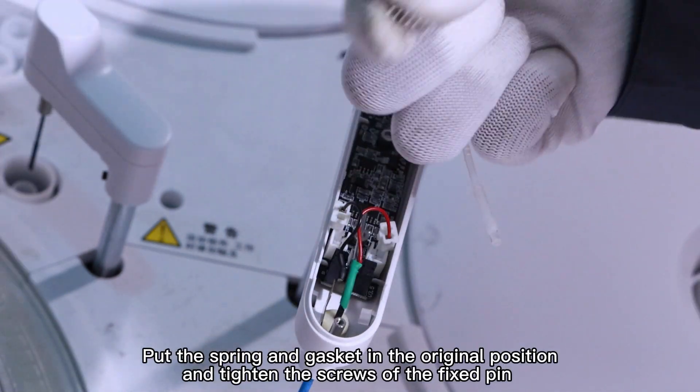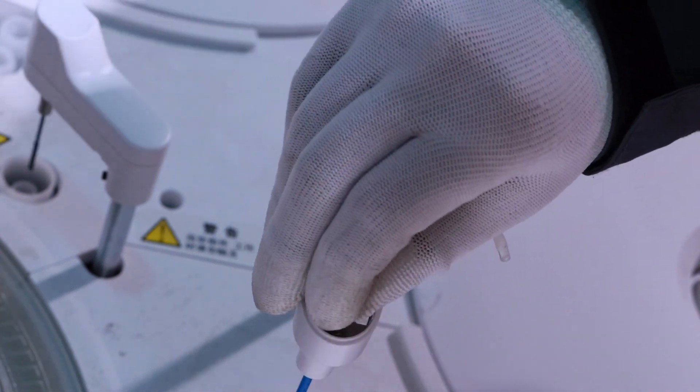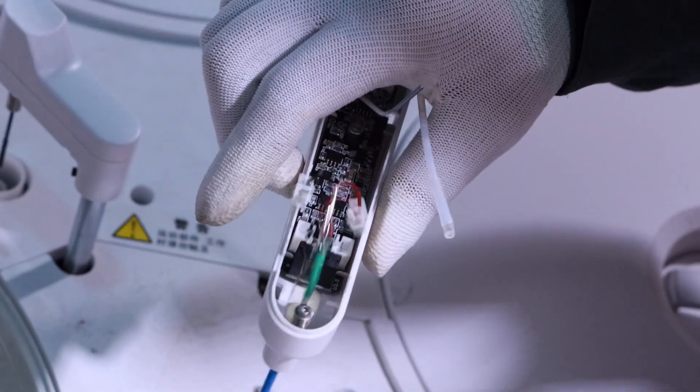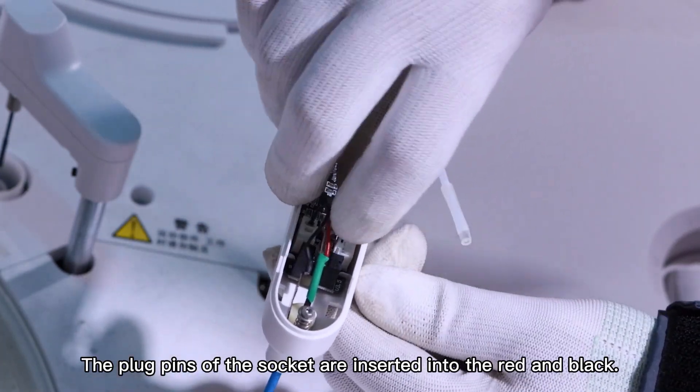Put the spring and gasket back in their original position and tighten the screws of the fixed pin. Insert the plug pins of the socket into the red and black connectors.